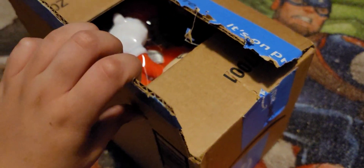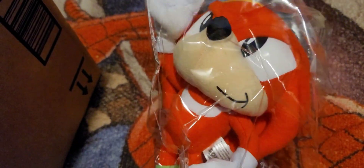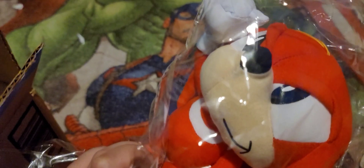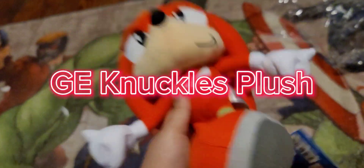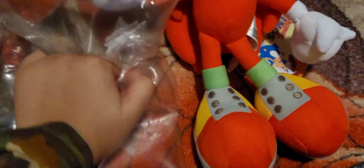I thought it would come in like bootleg, bro. Oh my gosh, that's epic! Okay guys, this is a GE Classic Knuckles plush. Let me say it looks so nice — got bubble wrap too! Let me pop it — can we pop it? Yeah!